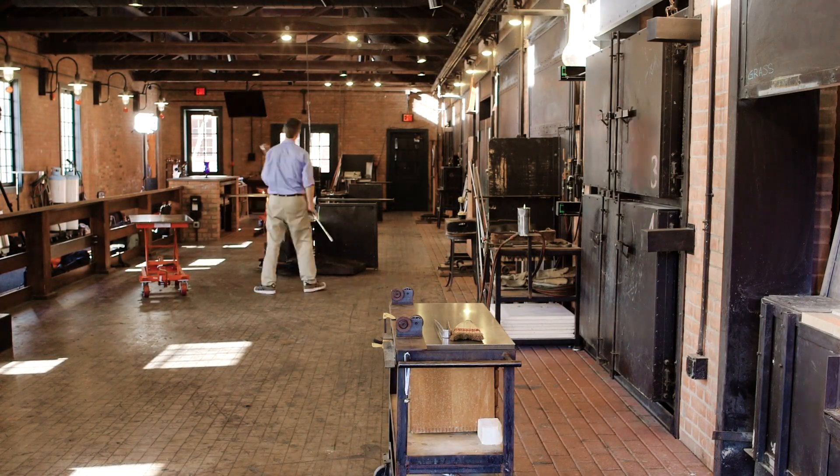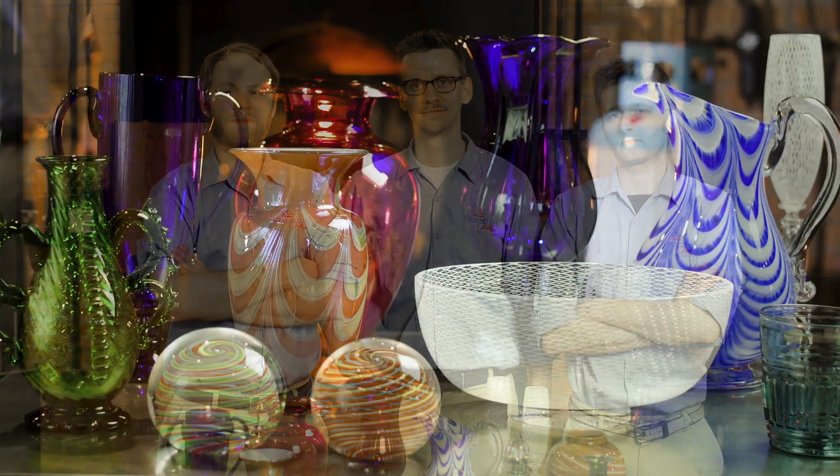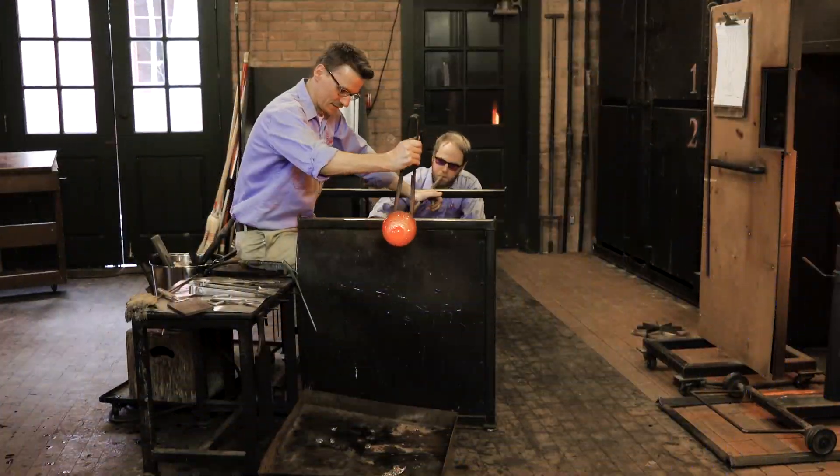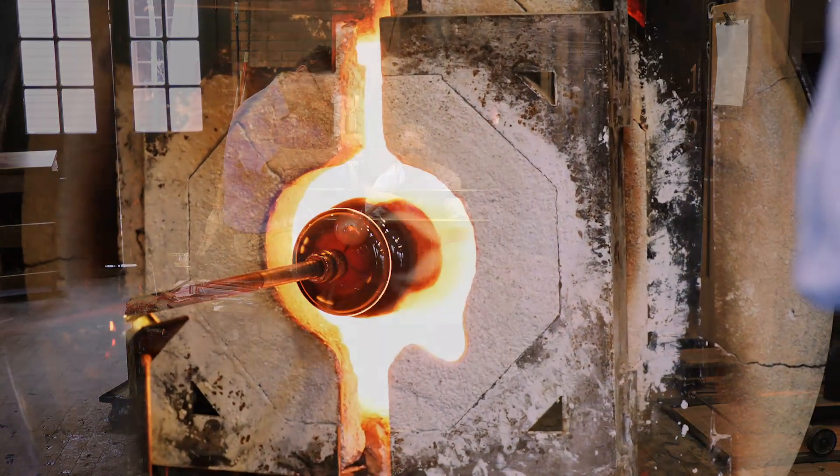Every day in Greenfield Village at the Henry Ford, we make all kinds of beautiful glass pieces using this process. You can even try making your own. Greenfield Village is alive with the hard work and ingenuity that brought us to where we are today, including at our glass shop. We invite you to experience this for yourself.